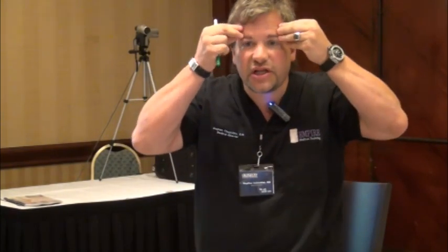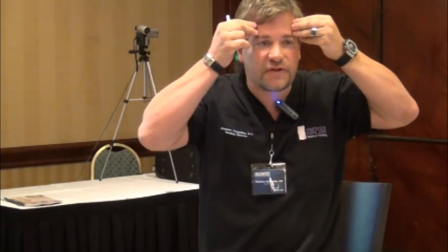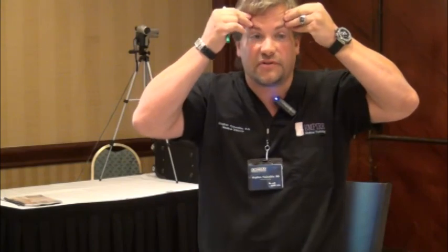Now, if you have a female patient that wants a lateral eyebrow lift, one way to achieve this is to do most of your injections in the center and not inject so much over the lateral frontalis. As a result, you'll get more of a lateral eyebrow lift.